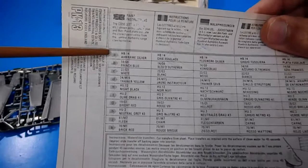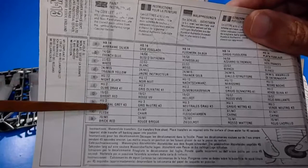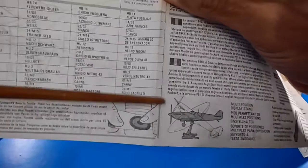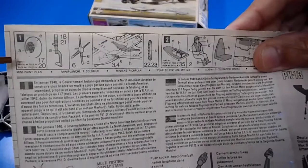The recommended Humbrol colors include airframe silver, French blue, white, China yellow, night black, olive drab, bright red, and others. There are also instructions on how to apply the water-slide stickers and how to assemble small parts like tires, landing gear struts, and the propeller.